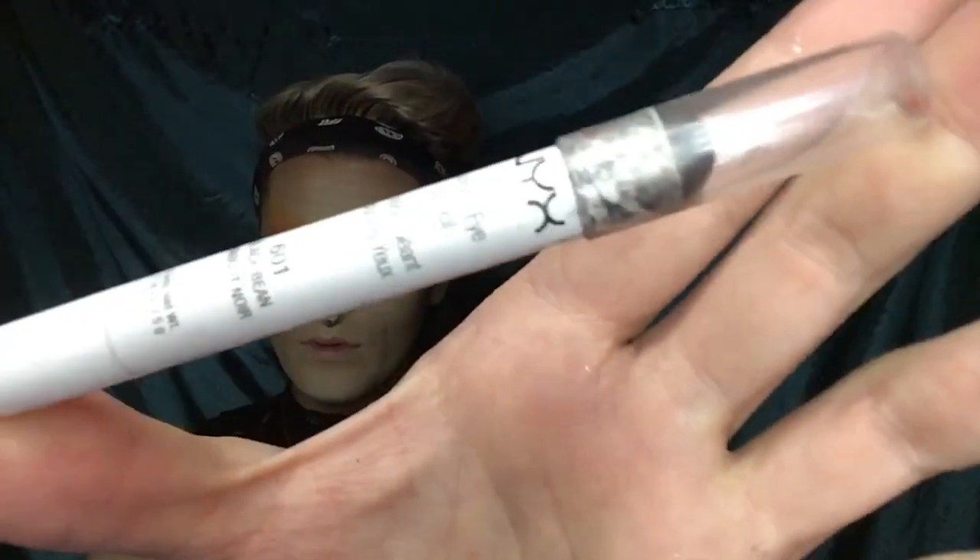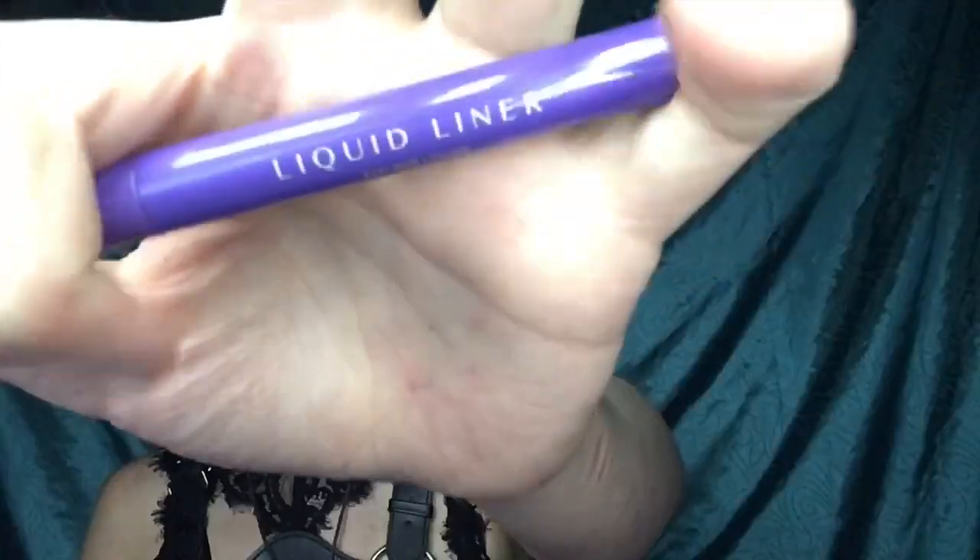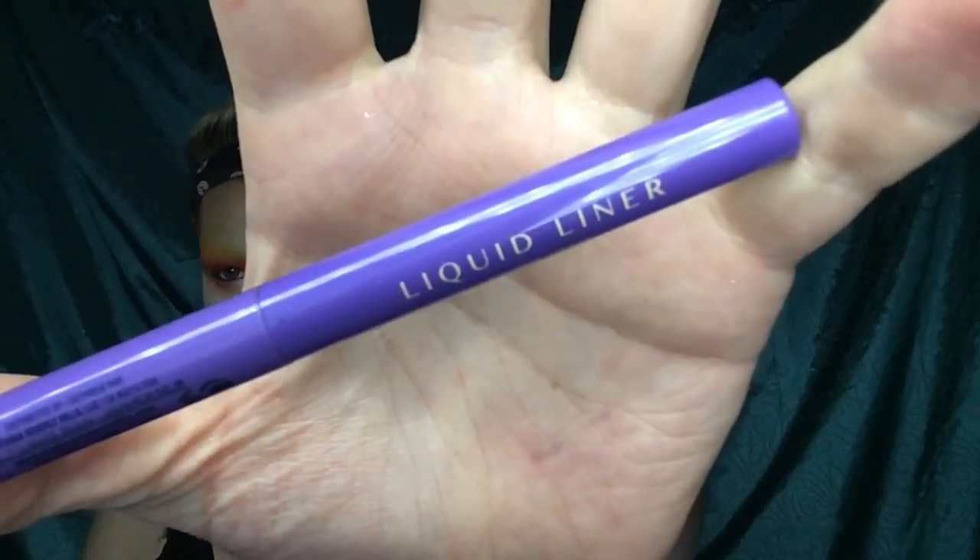Grab yourself a black eyeliner and start tracing your whole entire waterline.